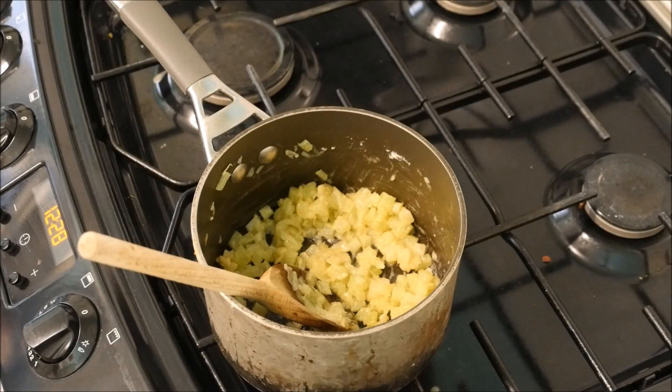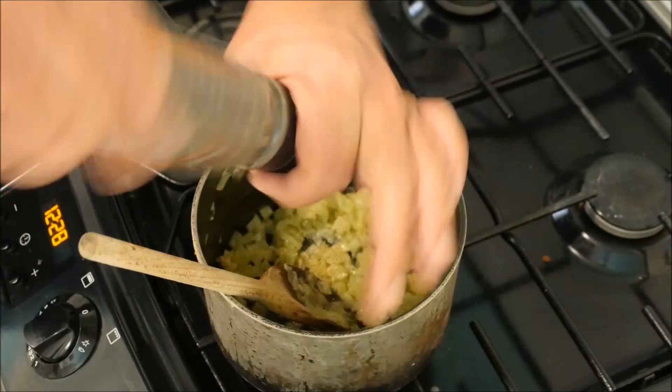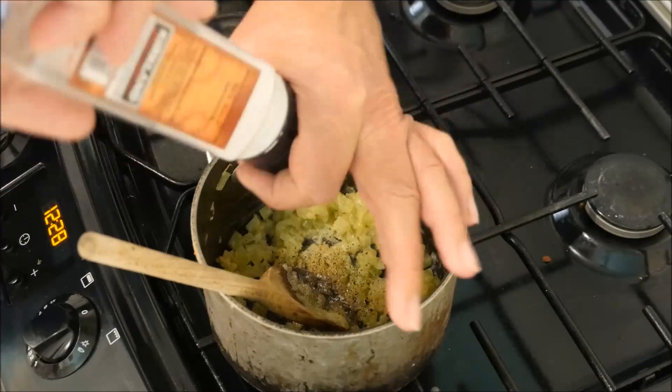While that's cooking out, we can add our seasoning. First, in with our freshly cracked black pepper, then our sea salt.